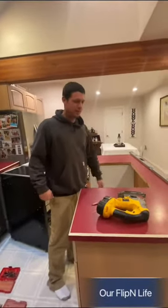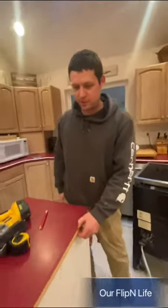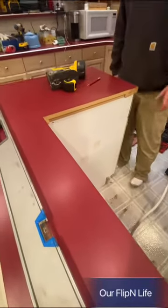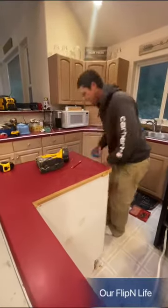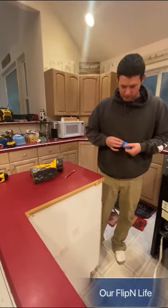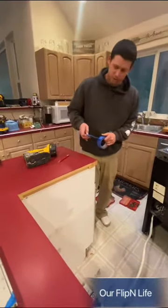Anyways, what I want to do is cut through this Formica — it's countertop. There are several ways you could do that. What you want to do is take some tape and tape it off so it doesn't chip the countertop. The old one fit in here a little different than these new ones do.